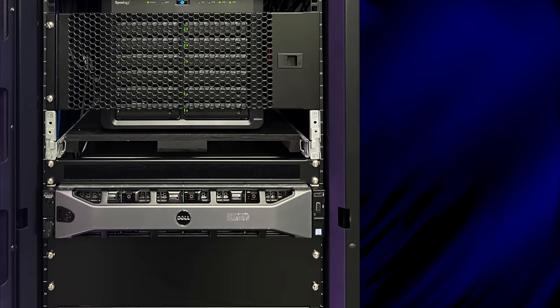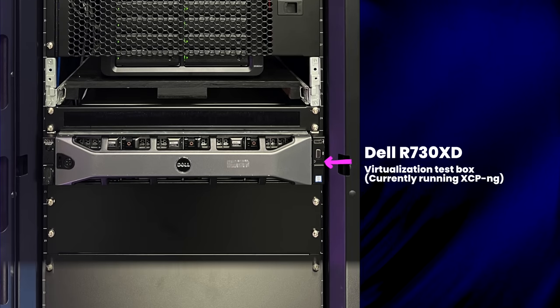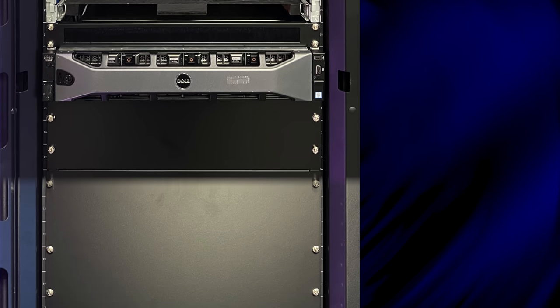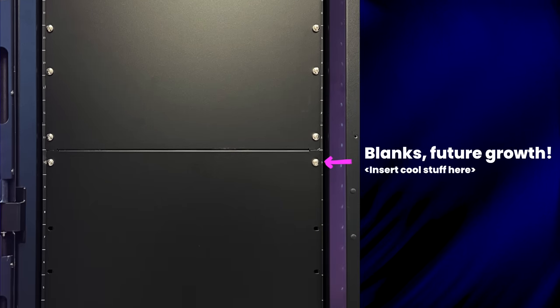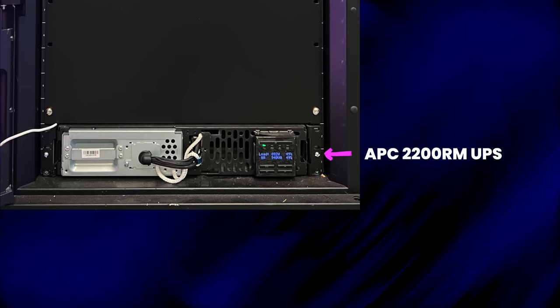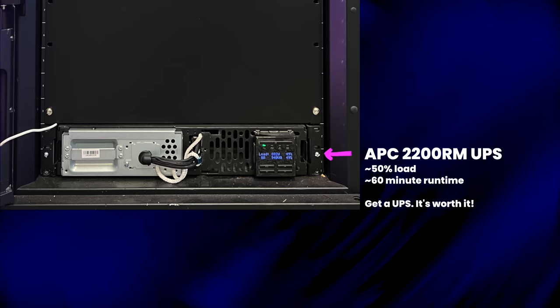Below the Synology I have an older Dell R730XD, here for testing and learning things like Proxmox, XCP-ng, and whatnot. It's a dual-socket E5-2600 V3, so nearly the same performance as the hosts above. Funny story: 2GT Brandon actually owned this server from his previous job, which I originally purchased for that company before I left. Years later when it was retired, he saved it and eventually it came back to me. The rest of the cabinet is blanked off for airflow and aesthetics. At the very bottom is my APC 2200RM UPS — a little workhorse that's served me well for years, keeping power smooth and stable for up to an hour of runtime if the lights go out.